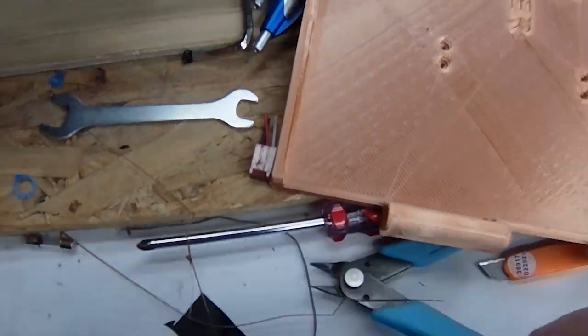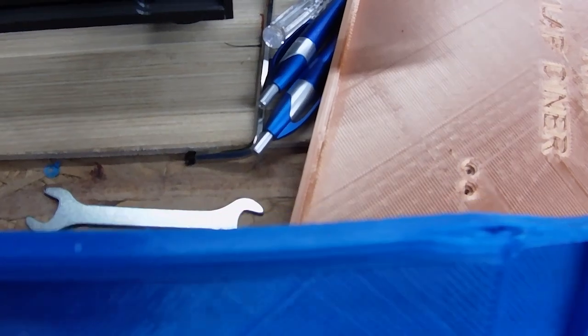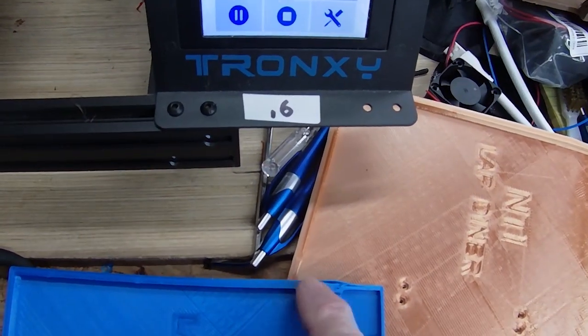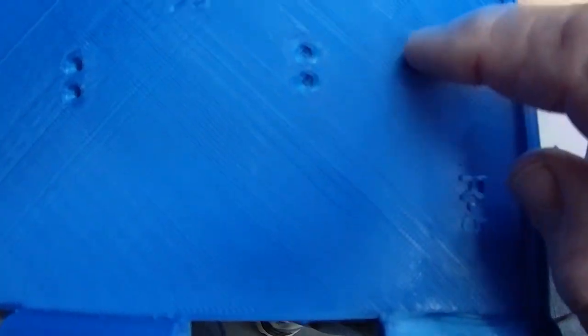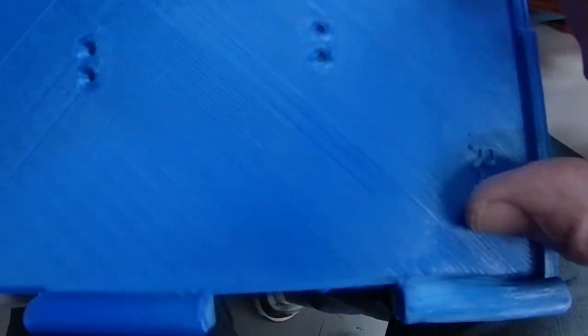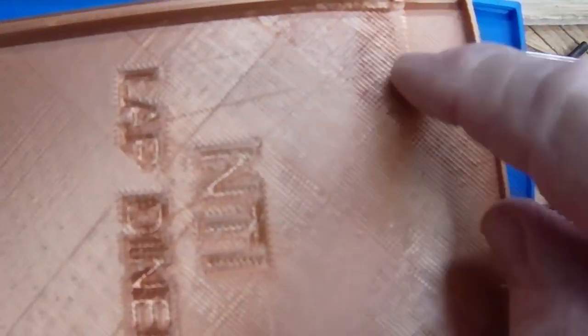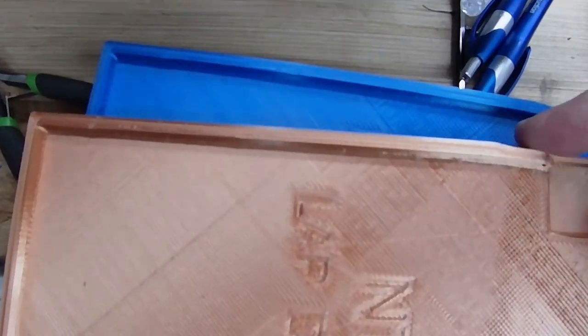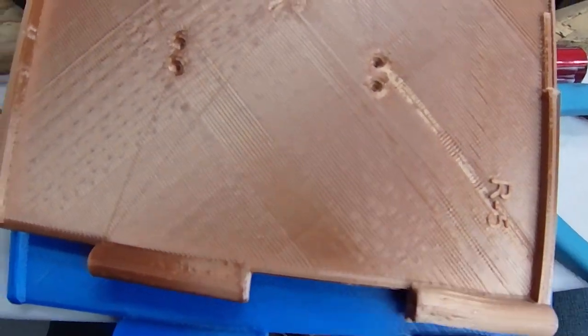The print shifted. Same thing at the other end. You can see here the print shifted in, and you can see all down through here the lines where everything shifted. Here's another one I ran on the same printer and you can see where it also shifted. It's like the print was printing pretty straight and then it got to this point, and from here down everything was skewed off.